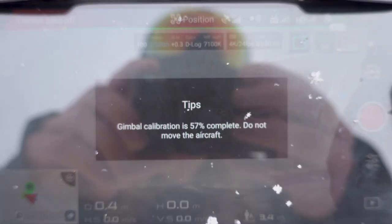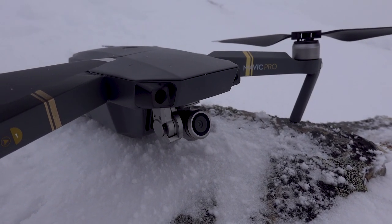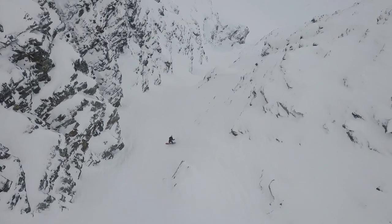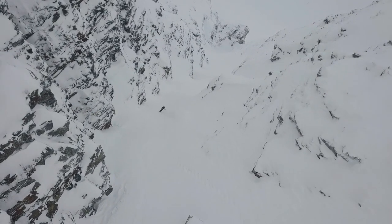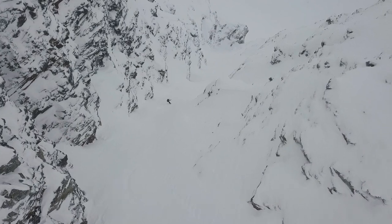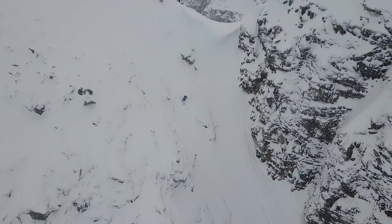Trying to calibrate the gimbal. As you can see, it's not going very well. And drop! Woo!